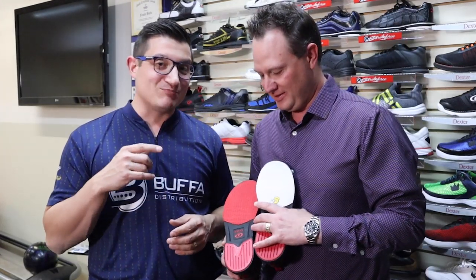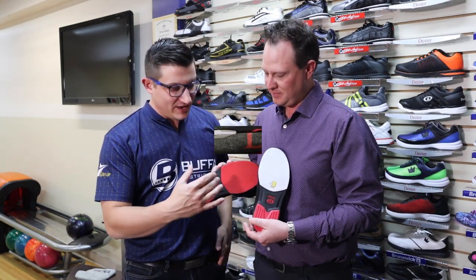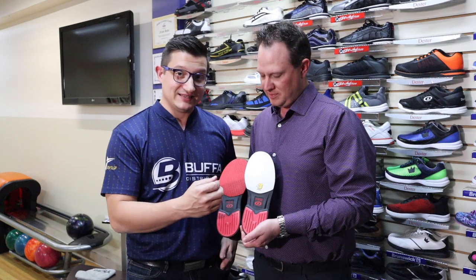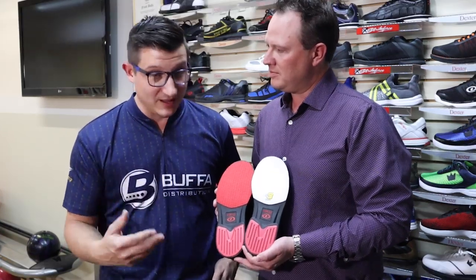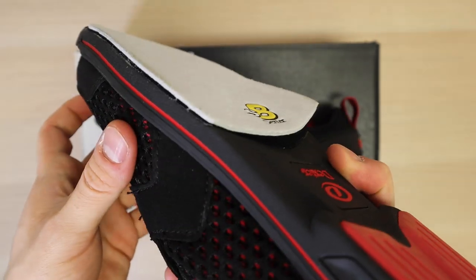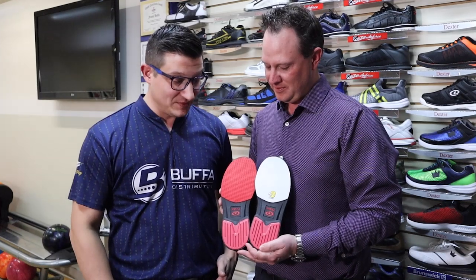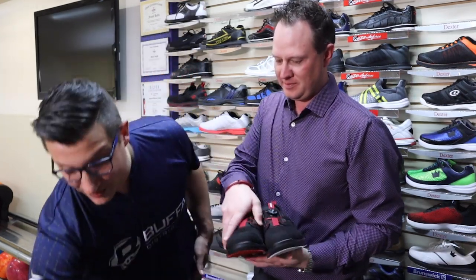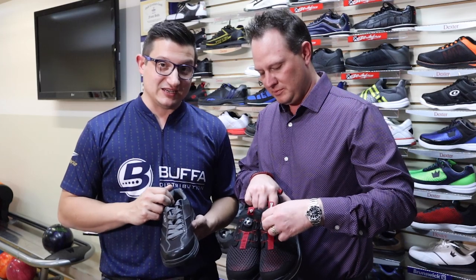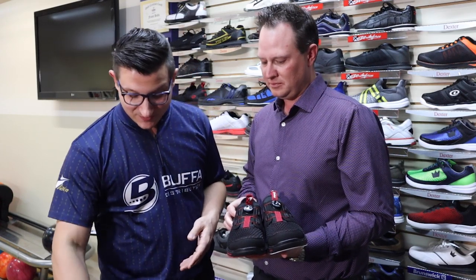Ensuite, on tombe avec la gamme Dex Light Pro — un dessous encore une fois avec du foam soufflé. Ce qu'on voit ici, c'est un soulier de poussée et un soulier de glisse. La chaussure qui a le pad de glisse dessus est un pad interchangeable. Si jamais vous jouez dans plusieurs bowling où un bowling glisse plus que l'autre, vous allez avoir l'opportunité de changer la semelle pour quelque chose qui glisse plus ou glisse moins. Ces modèles-là viennent en deux versions : le Match Play avec des lacets, et aussi le Pro Boa qui utilise la technologie Boa — une technologie à serrure, très cool.